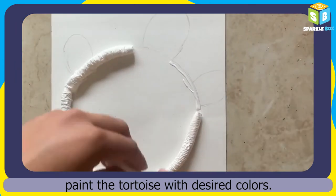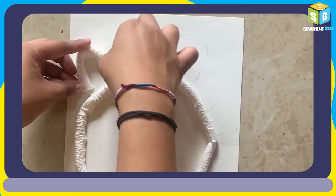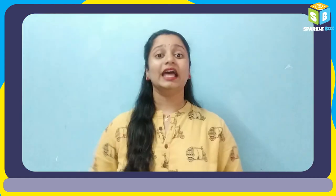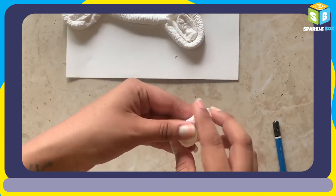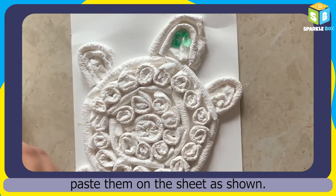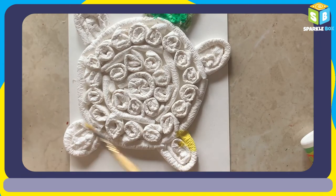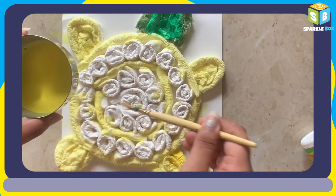You can fill the shape. Let's paste these rolled tissue papers as shown. With the help of painting colors, let's paint the tortoise.